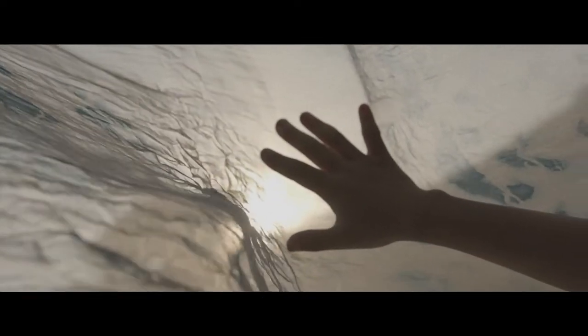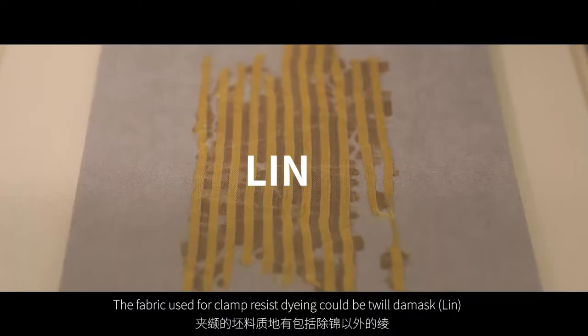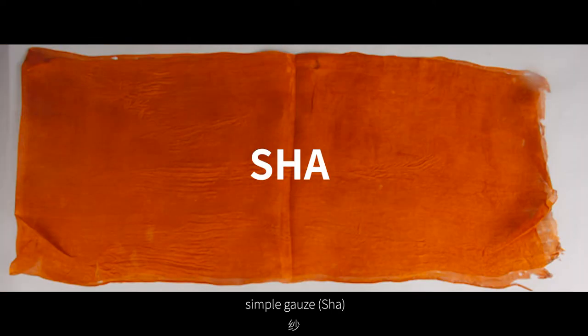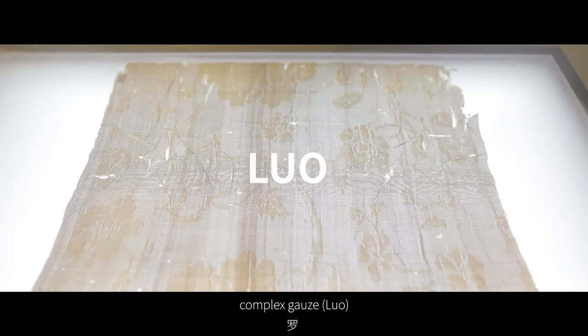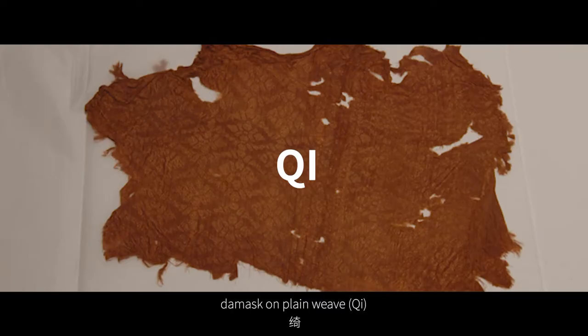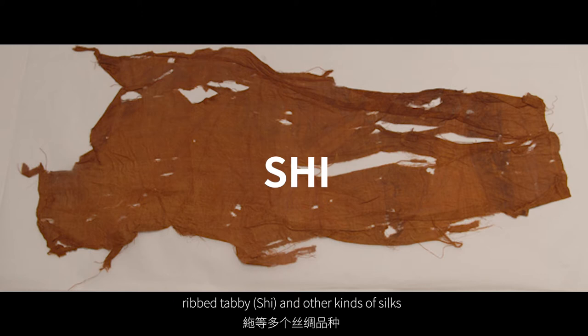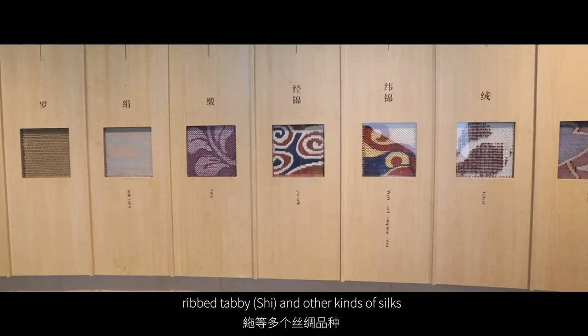The second part is the fabric. The fabric used for clamp-resist dyeing could be twill (the mask), lin, simple guard sha, complex guard lu, plain weave juan, damask on plain weave qi, regular silk chou, ripped tabby xi, and other kinds of silks.